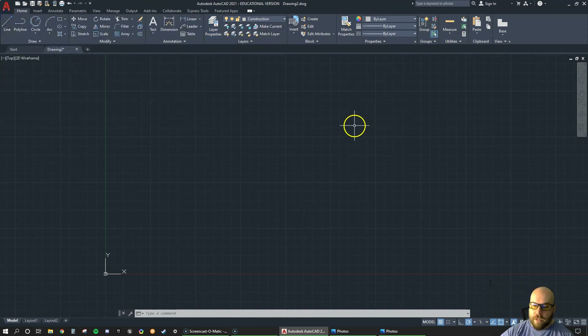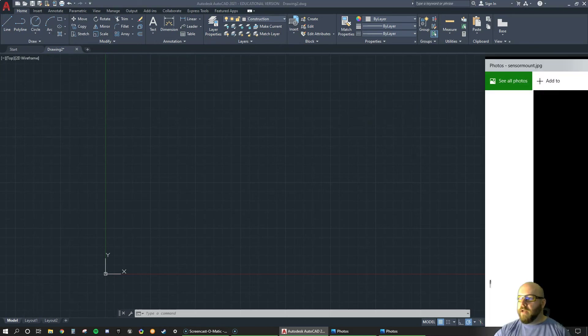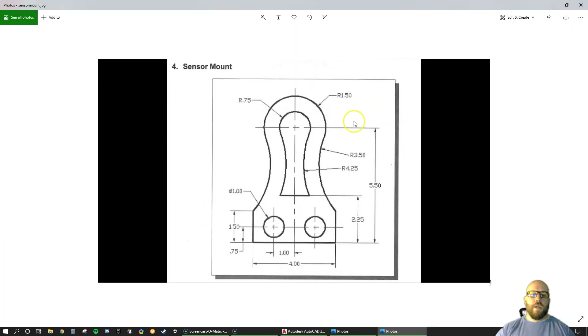I'm going to switch to my construction layer first. It's important to understand that AutoCAD is designed around the way people used to draw on a drafting board, so our construction lines are those lines that are going to guide us on where things are. The first thing I'm going to do is create the overall outline and location for the center of this keyway, and the outline I'll use to put in these different areas.